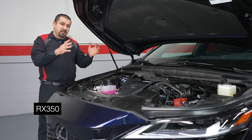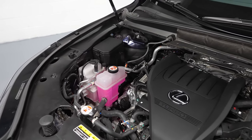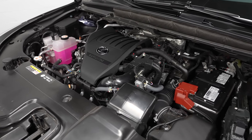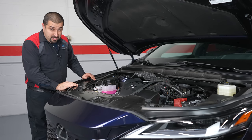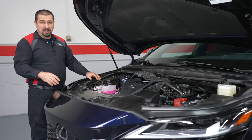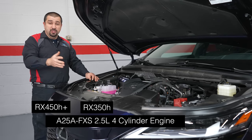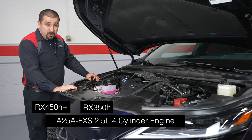In the RX 350 and RX 500h you'll find the T24A-FTS engine — an all-new engine that also rolled out in the Highlander and NX. The hybrid and plug-in hybrid models use the older A25A-FXS 2.5-liter engine, which has been found in many Toyota and Lexus models going back to 2018.